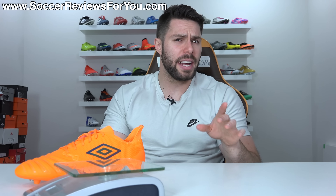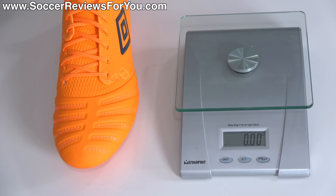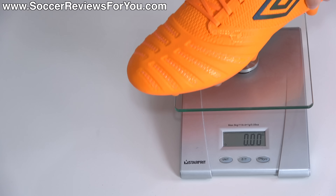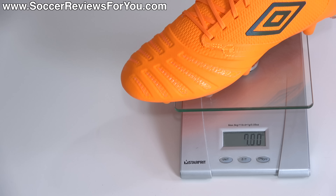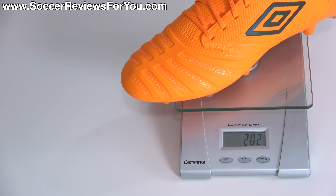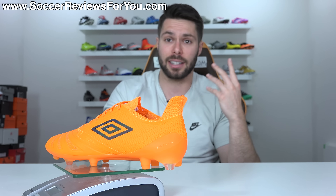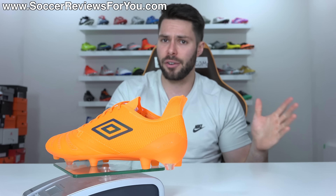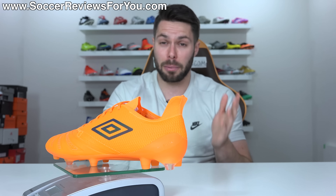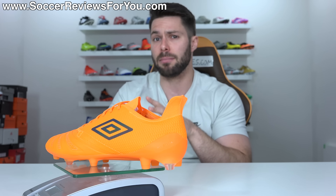When it comes to weight — something Umbro does really well with their top-end models — the UX Acuro III in a size 9.5 US weighs in at 7.1 ounces, the equivalent of 202 grams. That puts it as one of the lighter top-end models currently on the market, and considering the price point being under $200, it's pretty good. It's not labeled as a speed boot, but it's definitely speed boot light.